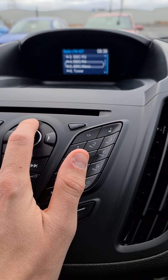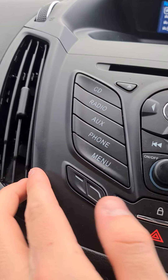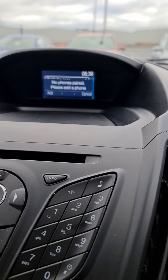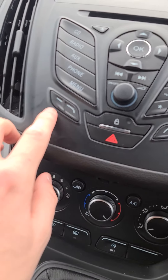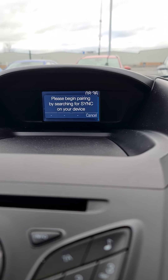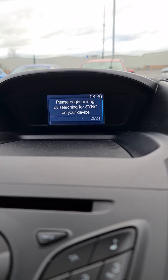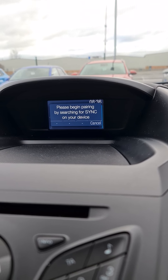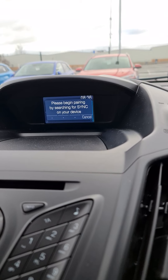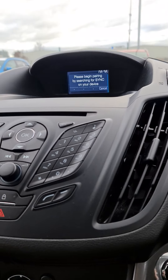To connect your phone, push the button that says 'phone' and it will say 'no paired devices.' Press this button to search for sync on your device and select 'Sync' once it is found. Go to your Bluetooth device list, search for Sync, select it, follow the instructions on screen, enter the code, and it will all be connected up.